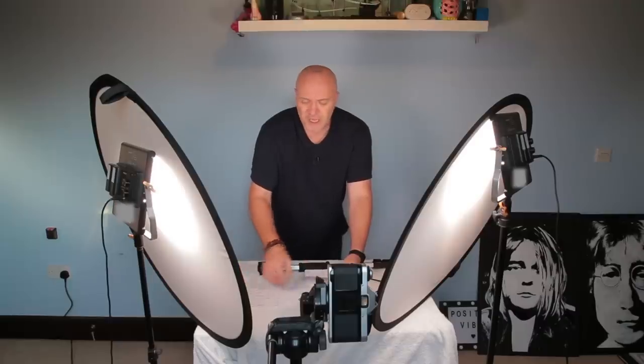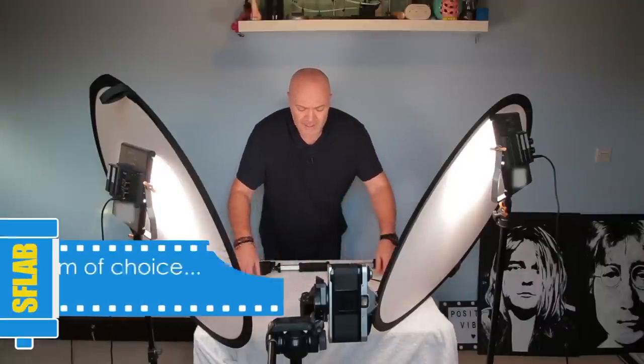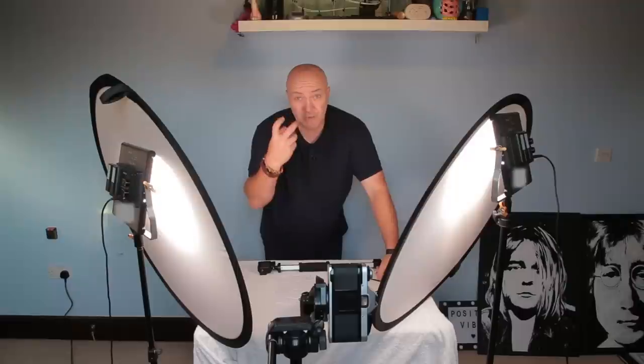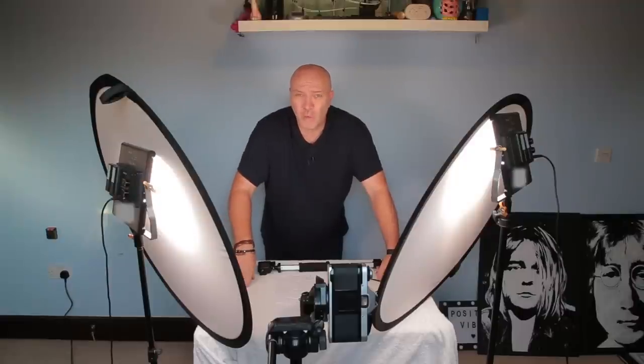Once I wrote those down, I started to write what I wanted from each one. I decided I wanted to go for a belly-to-head shot face-on, so he's looking straight at me — which will really show that he's got one eye. That's the sort of photograph I want.